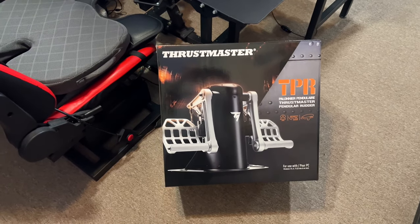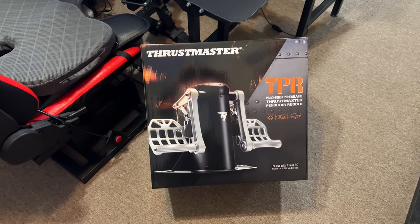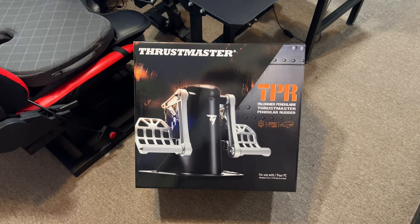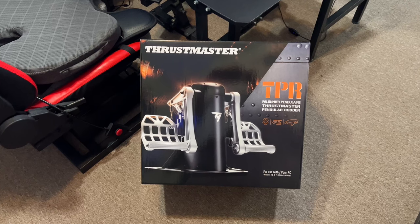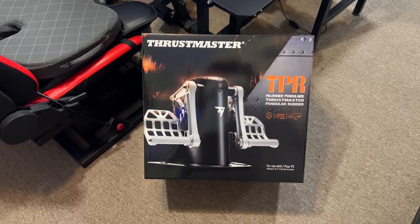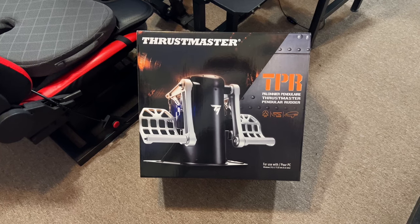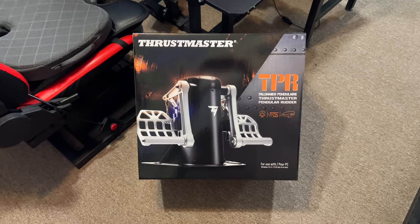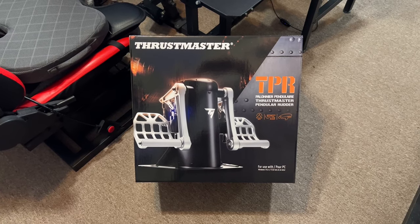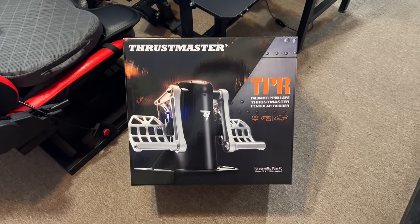Hey, how's everybody doing today? I'm happy — I just got my Thrustmaster TPR rudder pedals. I'm not going to do an unboxing, but I am going to do a video on a mod involving putting the damper from my MFGs onto this. I didn't buy a new damper kit — I'm using the one off my MFGs, and it doesn't have the same adapters. It's the same size damper but without adapters at all, so I'll show you a few things I'm going to do.